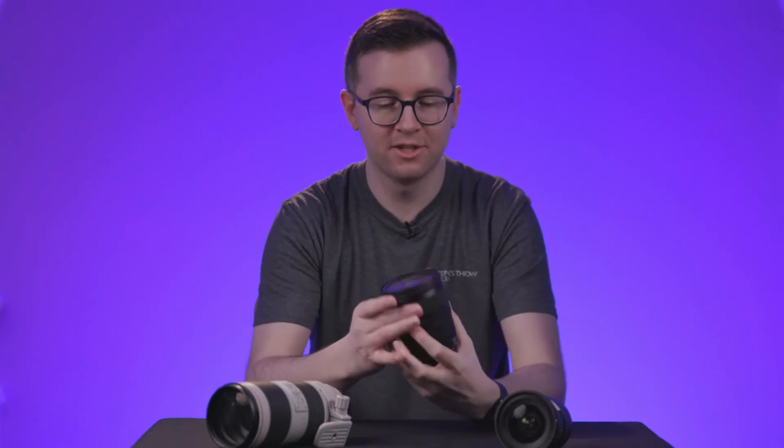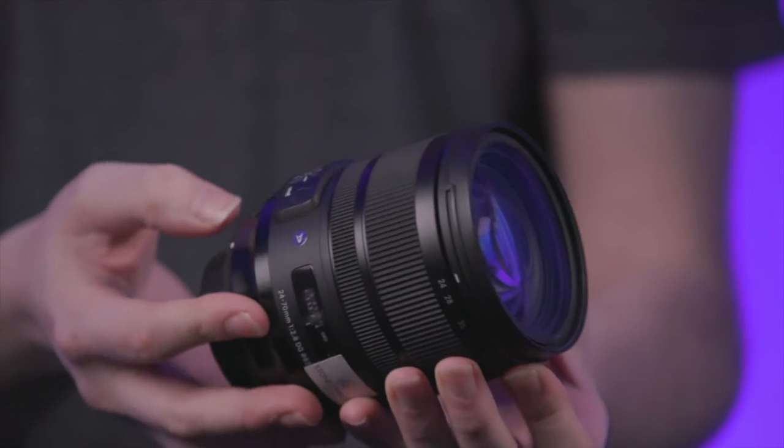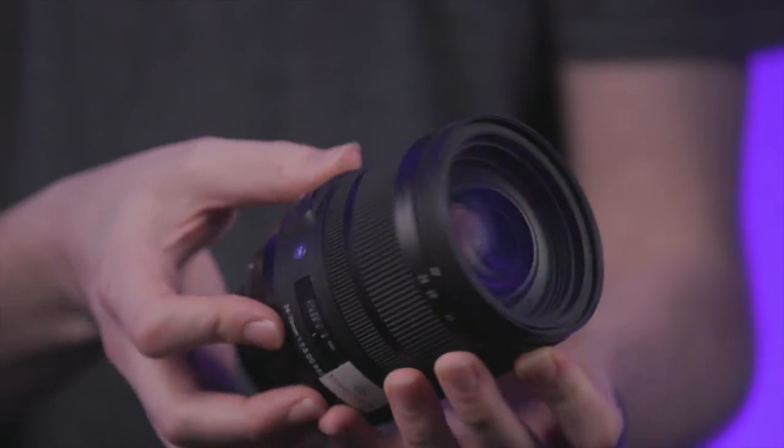Our second lens is a Sigma 24-70, which is our medium lens. We typically use it for interviews and such situations as this.